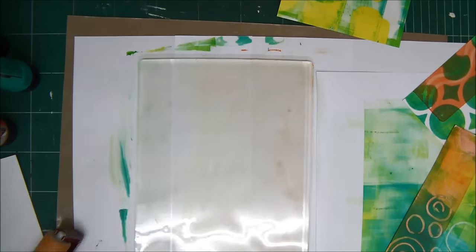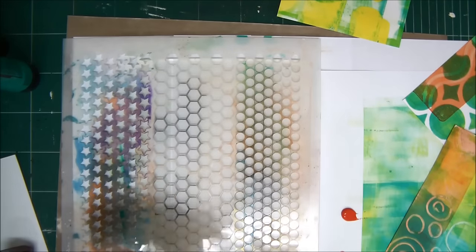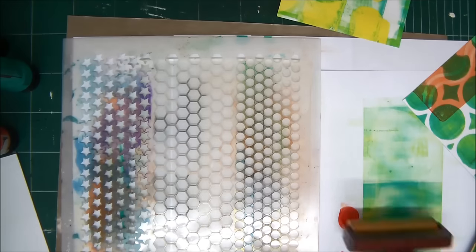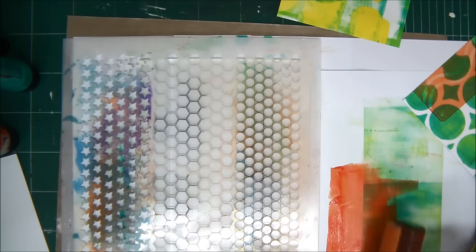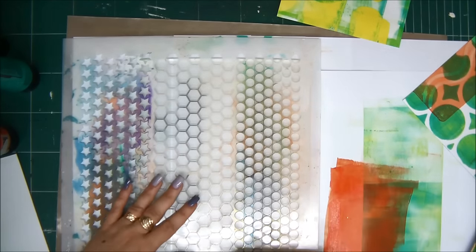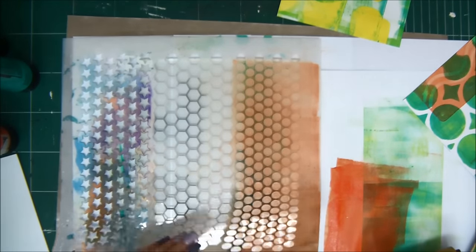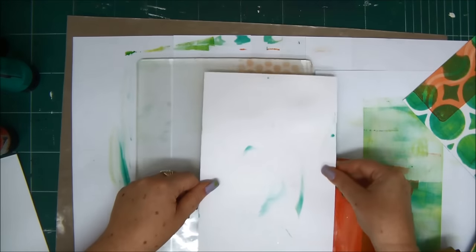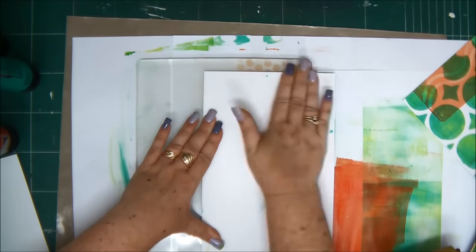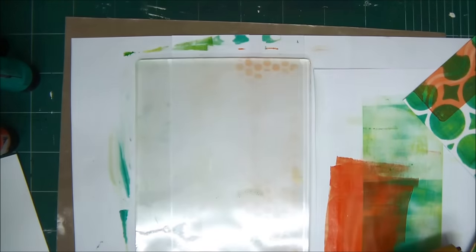I'm cleaning the plate because I want to introduce another color. I place a stencil on the clean jelly plate and load paint on my brayer. Then I apply the paint on the jelly plate through the stencil — this creates the pattern. It's like working with ink, but this is acrylic paint. Let's see what we get — look how pretty that is! I'm enjoying myself and I hope you are too.